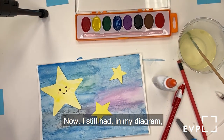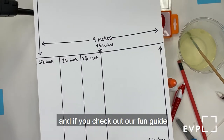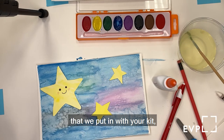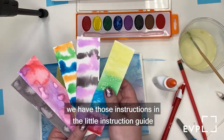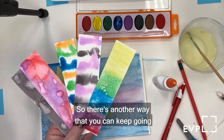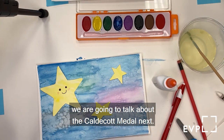In my diagram, I still have these three bookmarks you can make. If you check out our fun guide in your kit — we'll also link it below — you can see how to make really fun bookmarks with watercolors. There's another way to keep going with this activity. Stay tuned because we're going to talk about the Caldecott Medal next.